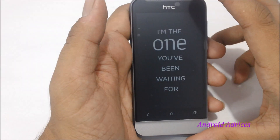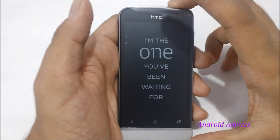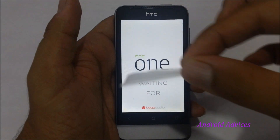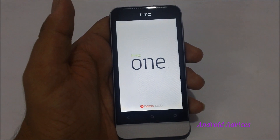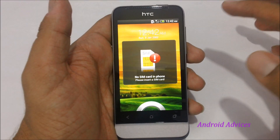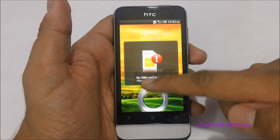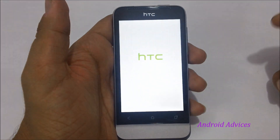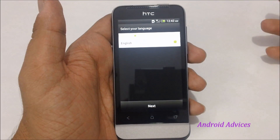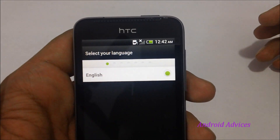Let us just boot this phone for the first time and check out what it actually offers. Here we have the phone booted up in first boot mode, and it says there is no SIM card in the phone. Let us proceed with the setup options — as you can see on the screen it says select your language.